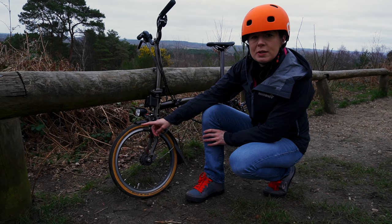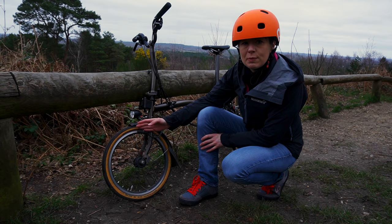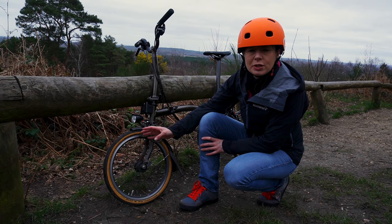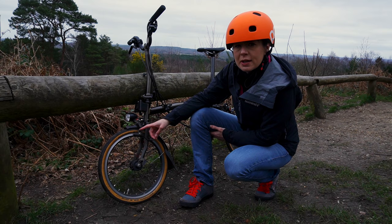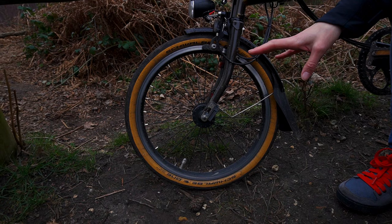We originally installed the Schwalbe 1s because one of our customers was concerned they were wider than the Kojak tyres and asked whether they'd work with mudguards. They're fine with mudguards — they are slightly wider than the Kojaks. The Kojaks are a 32-349 ETRTO whereas the Schwalbe 1s are a 35-349, so slightly wider, but they work absolutely fine with mudguards. The tyres are the same size as the Marathon Racers and the Marathon Plus.